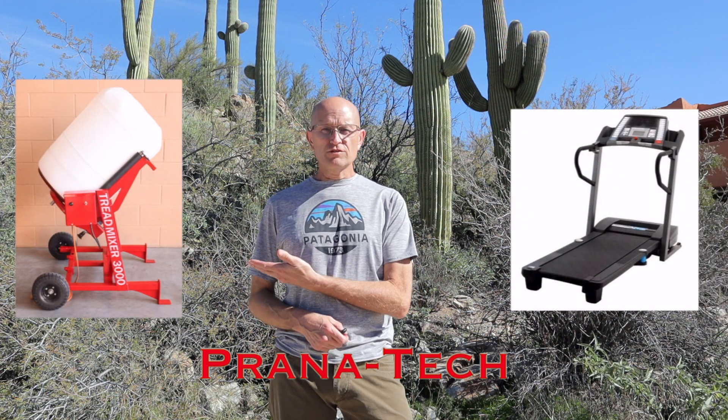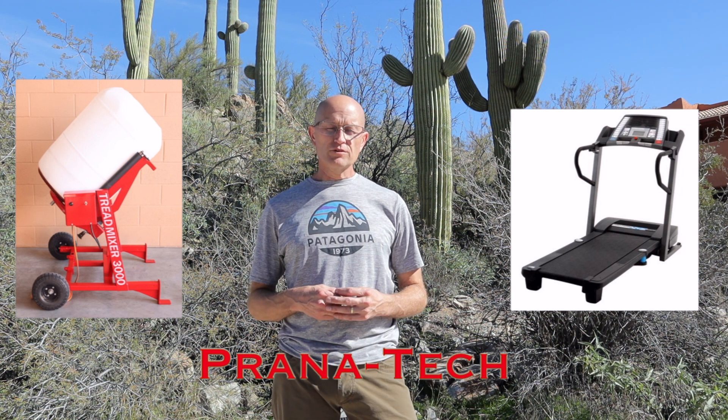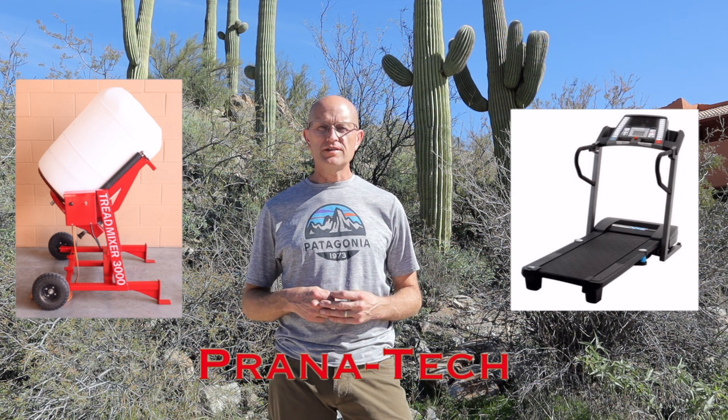How's it going guys? This is Don from Prana Tech. I wanted to bring this video to you today to show you how I built a cement mixer from this old treadmill. And it was a pretty cool project, I'm excited to bring it to you and show you how I did it.